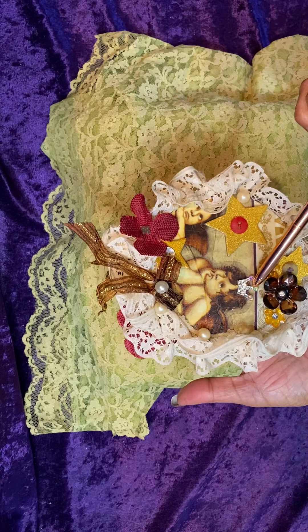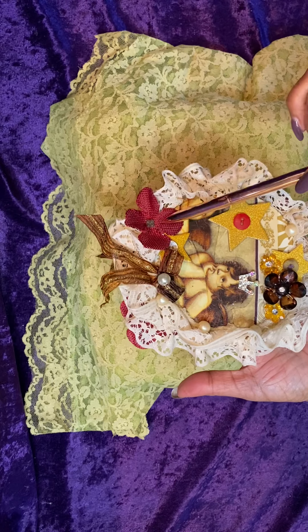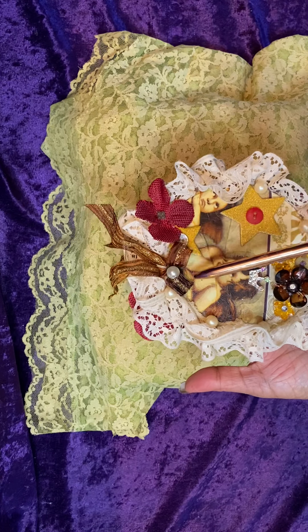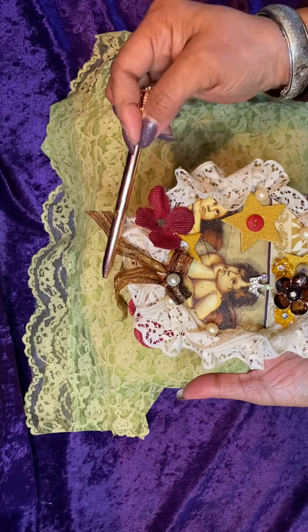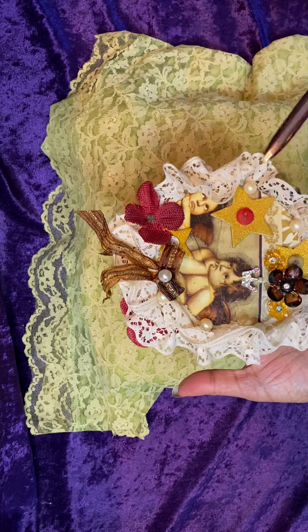One of the angels has a crown — well, you might know I'd have a crown somewhere. And then I placed a red flower here that is from burlap, and I used some ribbon yarn with gold glitter, tied a bow, and placed a different pearl in the center of that.